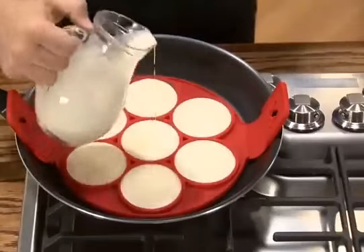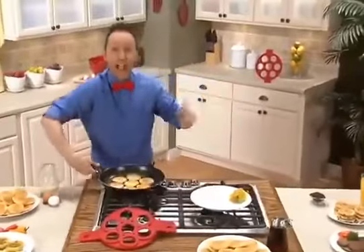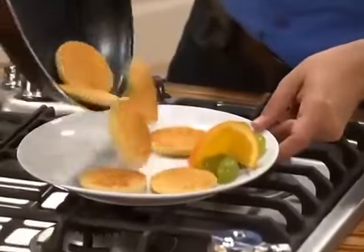Lay the batter down and let them brown. Now, just lift and flip. That's it. In no time, they've finished a golden brown and are ready to serve.